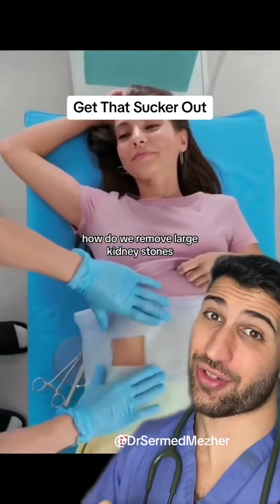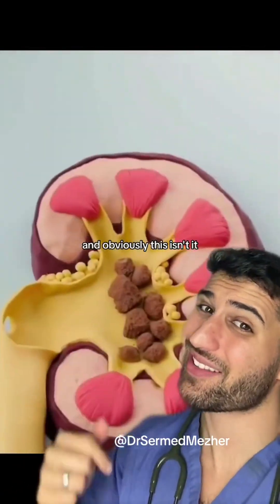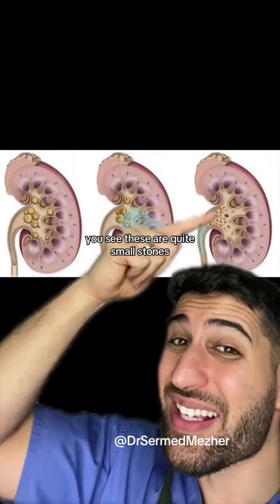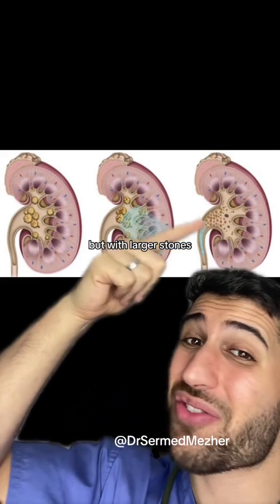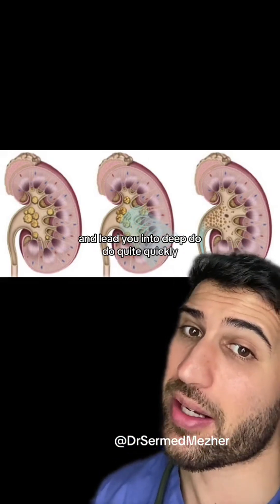How do we remove large kidney stones? Usually we want to use the least invasive route, and that's actually shockwave therapy. These are quite small stones, so when they break up the fragments are quite small and they just pass. But with larger stones, these fragments could cause an obstruction and lead you into trouble quite quickly.